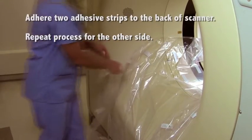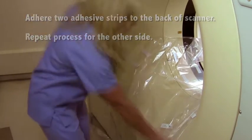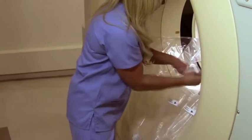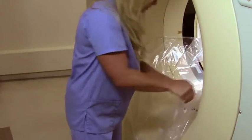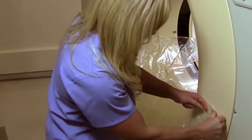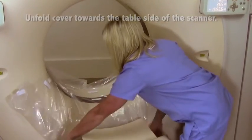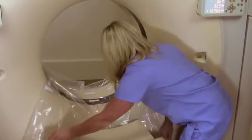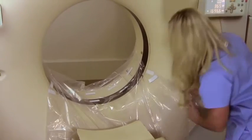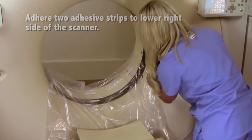Adhere two adhesive strips to the back of the scanner. Repeat this process for the other side. Unfold the cover towards the table side of the scanner.